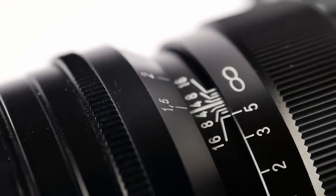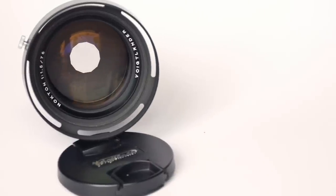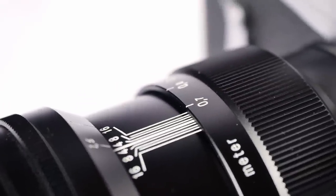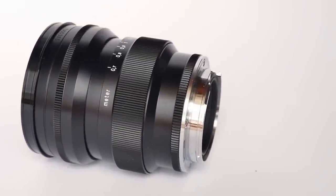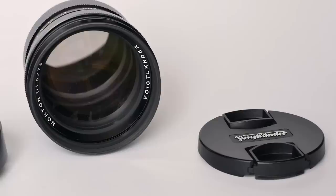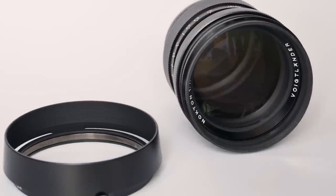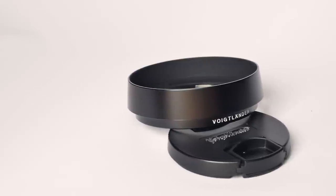The maximum aperture is f1.5 and the minimum aperture is f16, with 12 aperture blades creating a particularly smooth bokeh. The minimum focusing distance is 0.7 meters, and the Nocton weighs only 350 grams, is 63.3mm long, and comes with a 58mm filter thread. The lens is available in both black and silver and comes with a matching reversible vented lens hood, attachable via a small side screw, which helps prevent viewfinder blockage. It comes with a lens cap but no case or pouch.